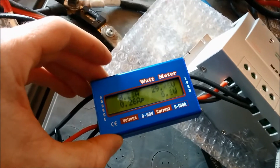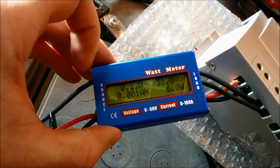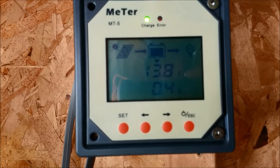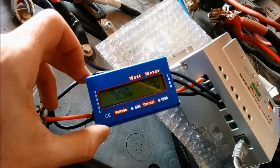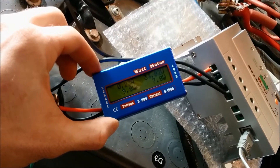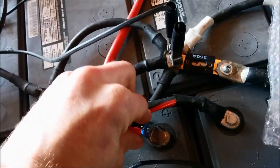I just hooked the panel up. It's just starting to bring down the voltage — this was at 36 or 37 volts. Let's see what happens. It's only putting five to nine watts into the batteries at the moment. Let's see why — is there a reason? It's reading 13.8 volts. I wonder why it's only putting a few watts into the batteries. Should have a good connection on the battery side.